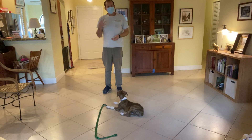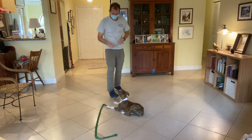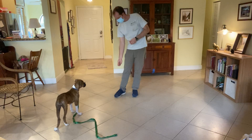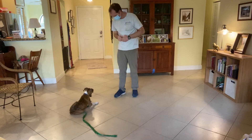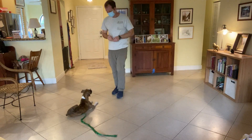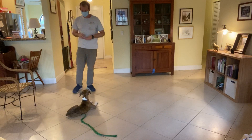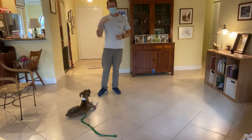That was duration. We have the three D's: duration, distance, and distraction. Distance would be me walking away from her. So I'm going to reset her — I'll throw a piece of food, get her moving. Daisy, down. Stay. This would be distance — moving away from her. And distraction would be, for example, moving around her, moving a chair, or opening a door. Usually we work on each of these things separately; I'm showing all three for the sake of this video.